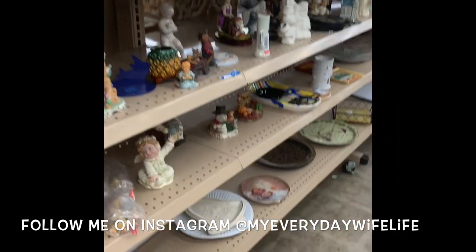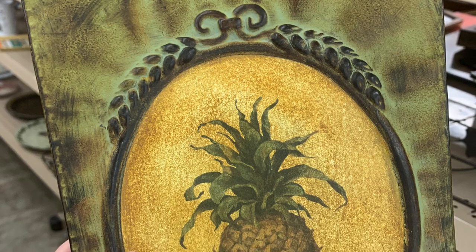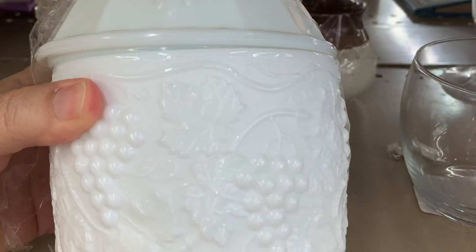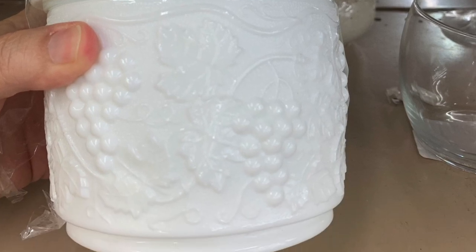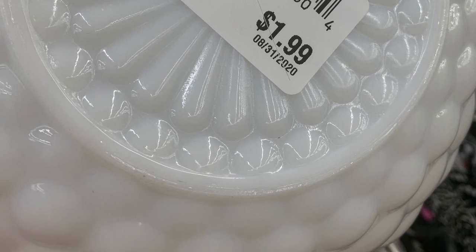So on Monday I went to the Goodwill. If you follow me on Instagram at My Everyday Wife Life you may have seen me post a few things. I found like five or six things at the Goodwill and I asked you guys which one you think I picked, so I'm going to reveal in this video which one I picked.